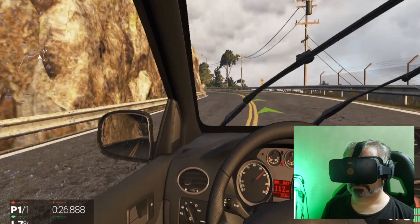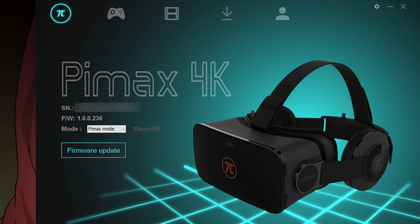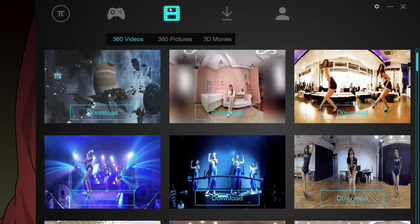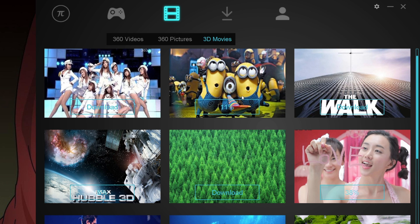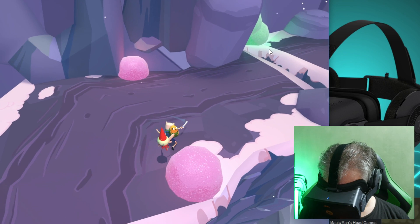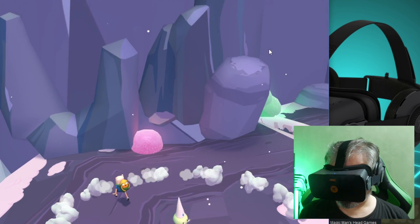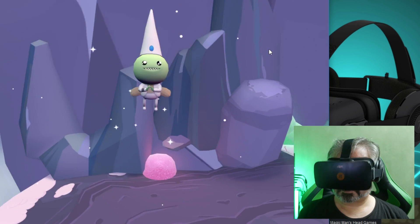The software that comes with it is relatively basic but quite functional, allowing you to use the Pimax 4K in two modes: one for its own games, videos, and 360 photos accessed from its own interface; the other, far more useful mode makes it fully compatible with SteamVR. And through a SteamVR plugin called Revive, you can even use it with apps and games native to the Oculus store.